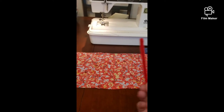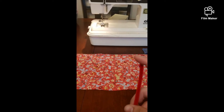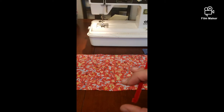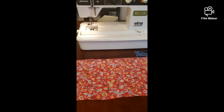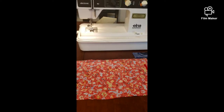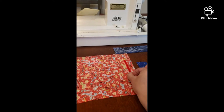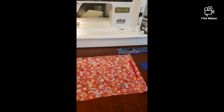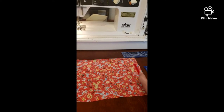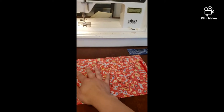I have my 14 by 8 inch fabric and a 4 inch pipe cleaner. I've bent down the sides on both ends so it doesn't stab through the mask or the user. We're going to place this on the 8 inch part of the fabric, about a half inch down. We're going to sew this on the inside-out piece of fabric — you can see this side is the pretty side.